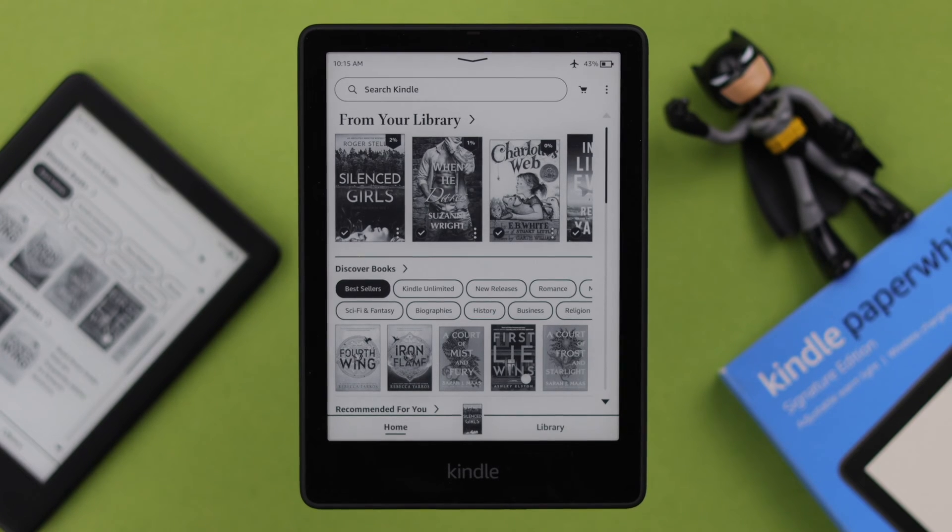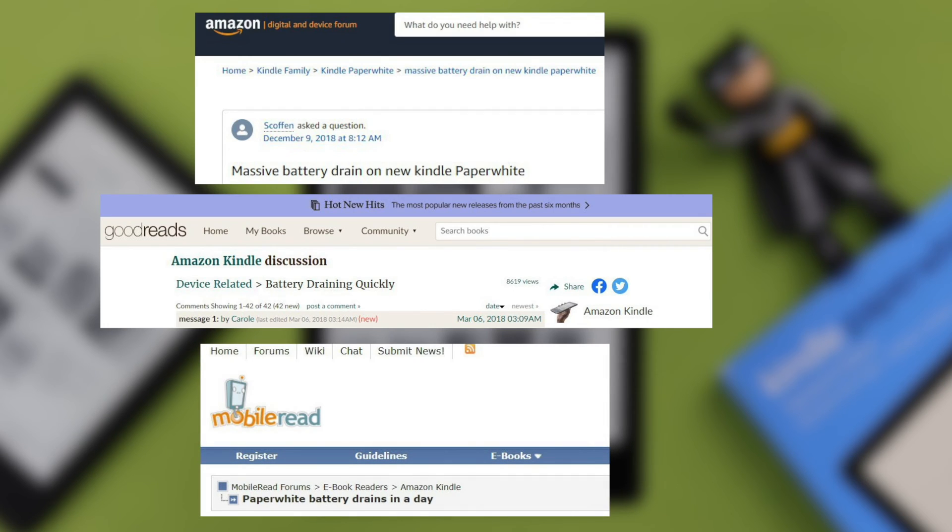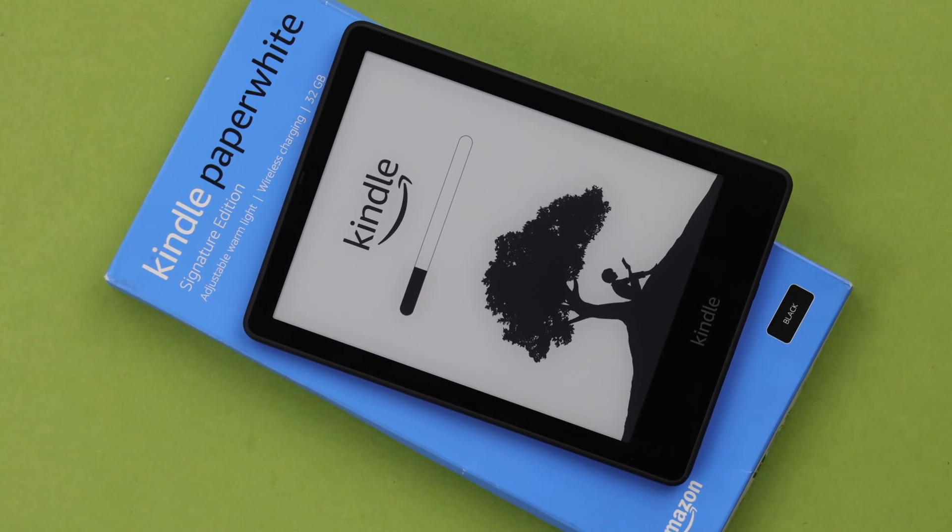If you're facing battery draining issues on your Kindle — like the battery won't last, wears out, or dies out soon — then in this video we're going to show you how to solve these problems on your Kindle Paperwhite Signature Edition.